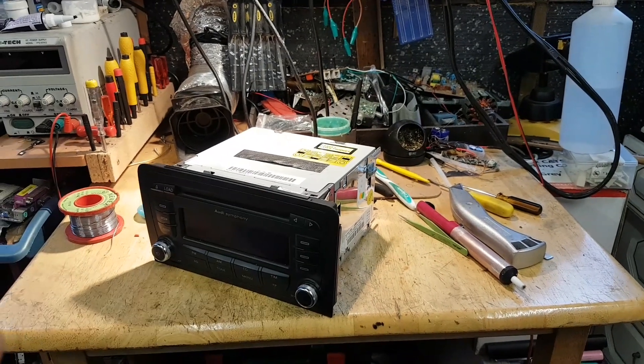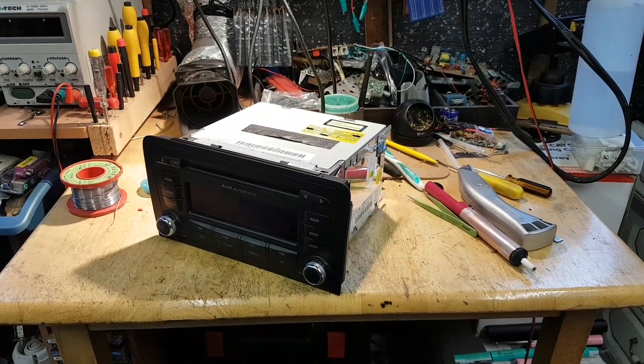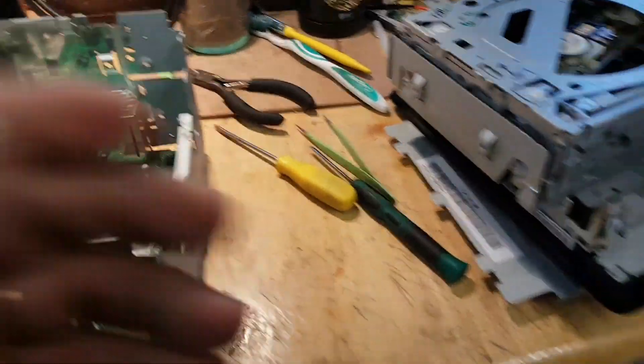This time I'm not going to waste more time with software. I'm just going to open the radio, get hold of the EEPROM, read it, and try to figure out what the code is for this radio.